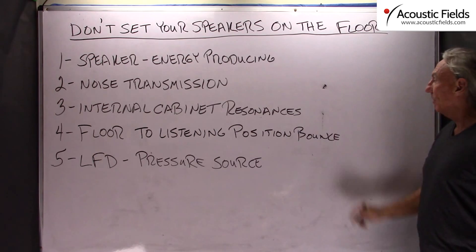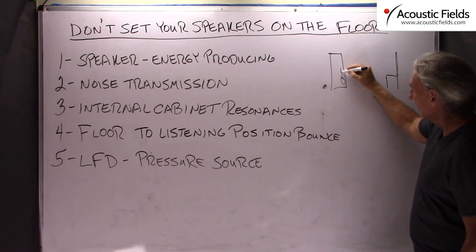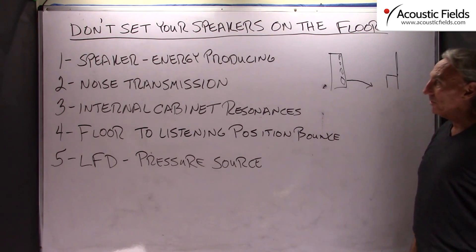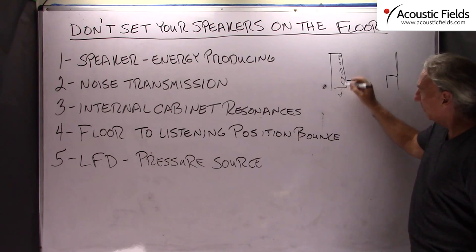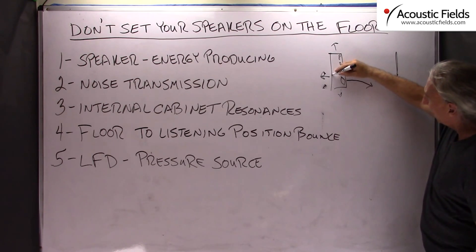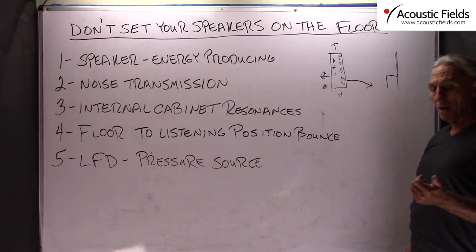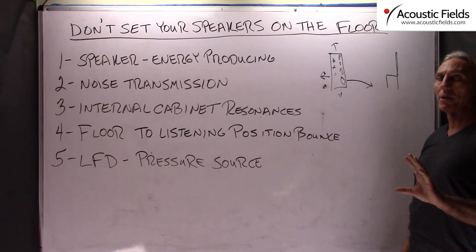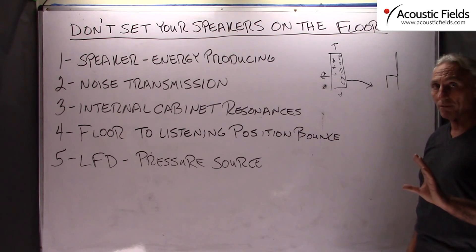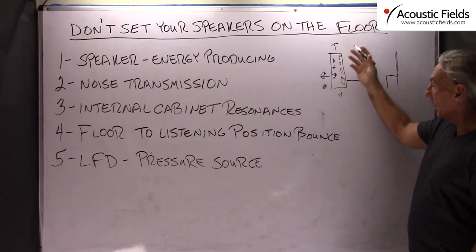The speaker is an energy producing device. So we have our speaker, we have our listening position, we have low frequency drivers, middle, and high. This is a huge energy producing device that radiates energy from all kinds of different directions, and it has all these internal cabinet resonances. If you want to feel how your speaker is designed, just play some music through it and put your hands on it — you can feel the vibrations inside the cabinet. If those vibrations are large enough, and the frequency and magnitude are strong enough, they become audible. So we have this huge device that is shaking and rattling right in front of us.